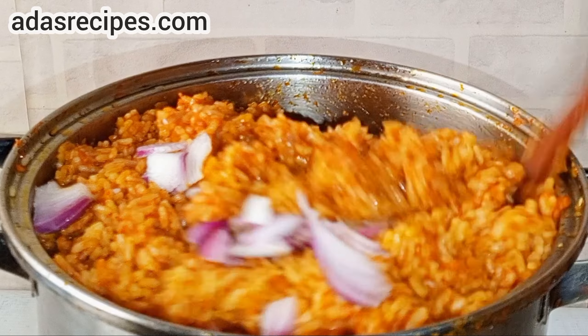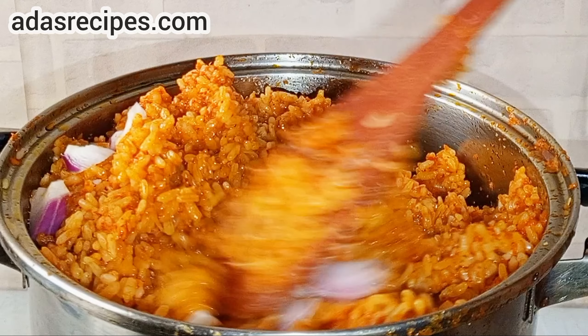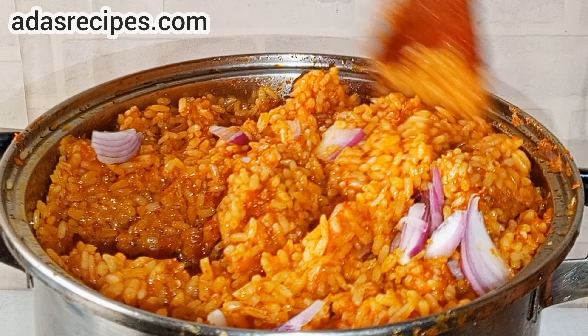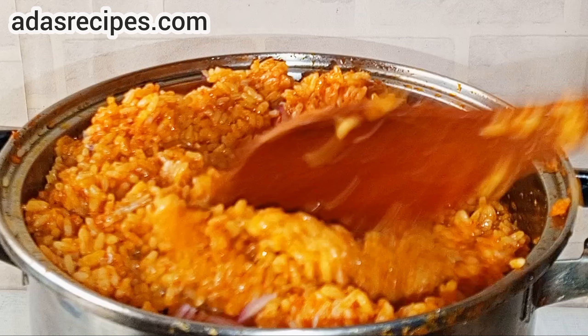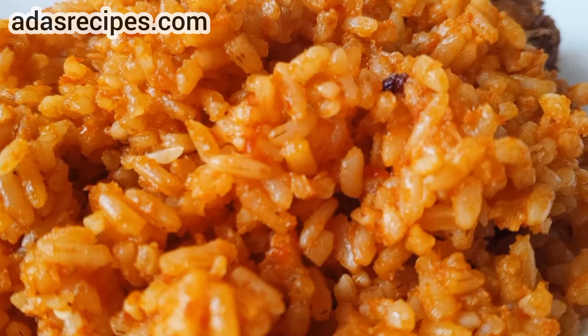Hello lovelies, it's Ada's Recipes here. Hi guys, thank you so much for stopping by. Today I share how to make delicious Nigerian Jollof Rice without thin tomatoes or tomato paste.